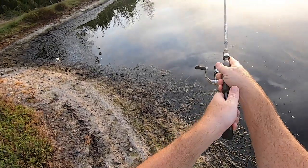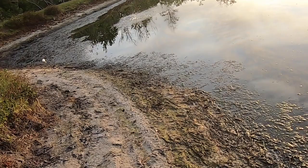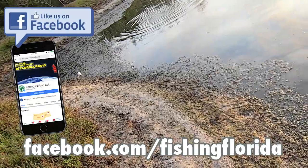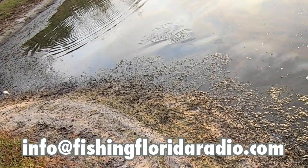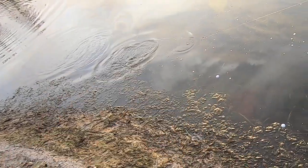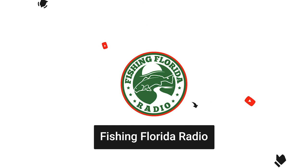Thanks for watching Fishing Florida Radio's closer look at the new Z-Man Sling Blades. Now the time has come to give you some free prize packs. Go to our Facebook page, facebook.com/fishingflorida, and send us a private message with your address. Or if you find it easier, email us directly at info@fishingfloridaradio.com. Tell us you saw one of the videos and send your address. See that subscribe button on the bottom with our logo? Click it and be part of the Fishing Florida Radio family.